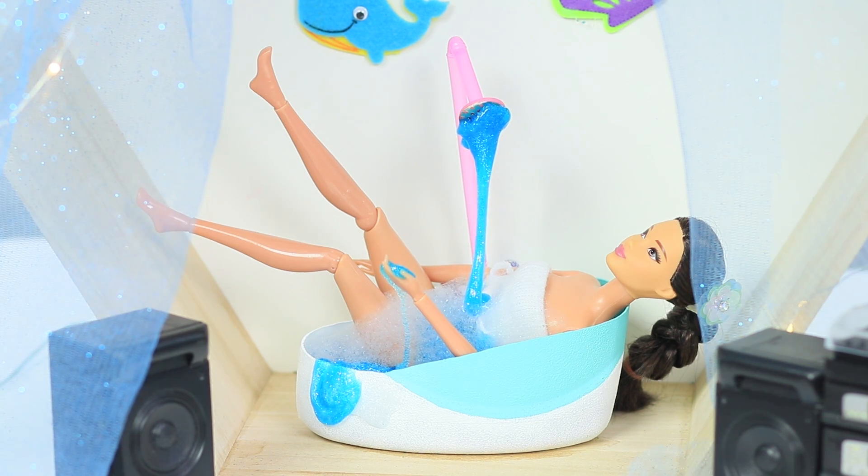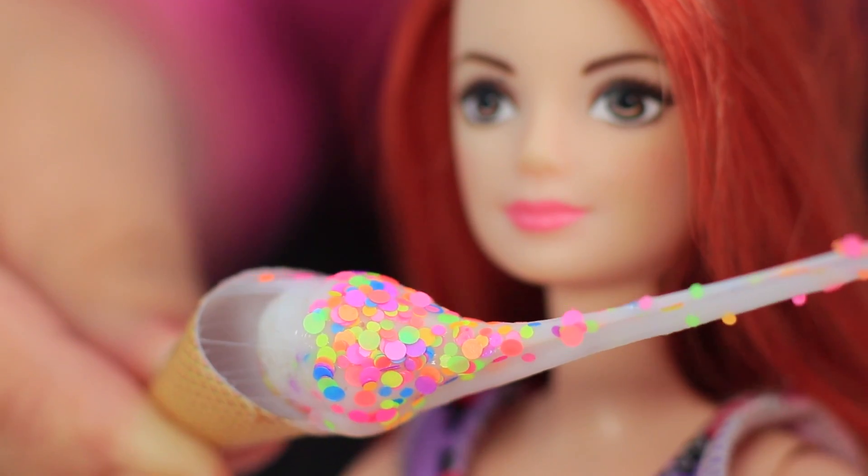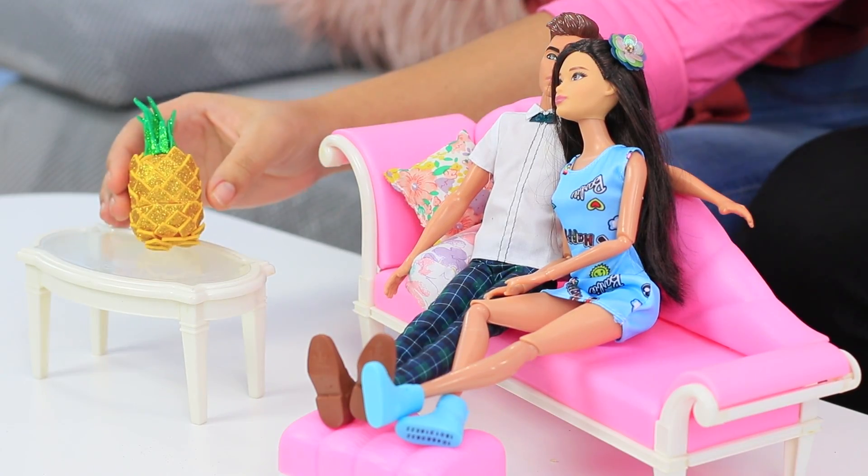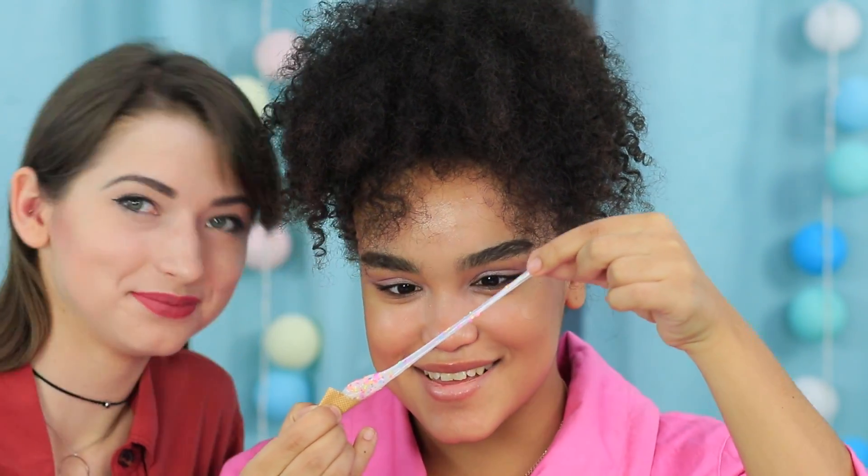Barbie having a slime bath? Drinking a slime cocktail, eating slime ice cream, and covering toast with slime jam? Check out interesting mini Barbie slime ideas in our new video.